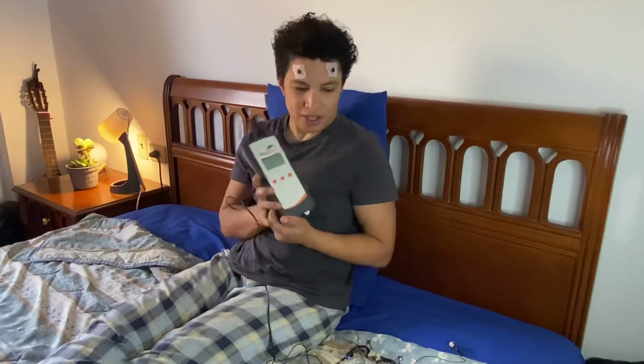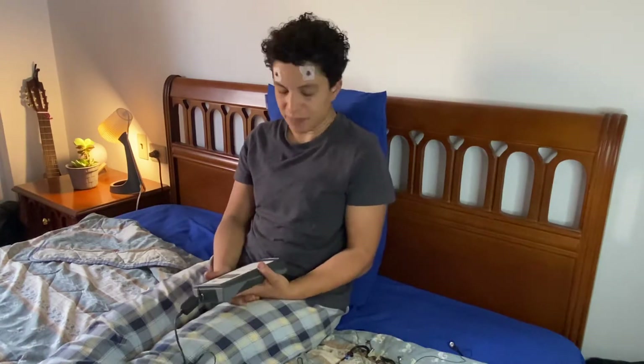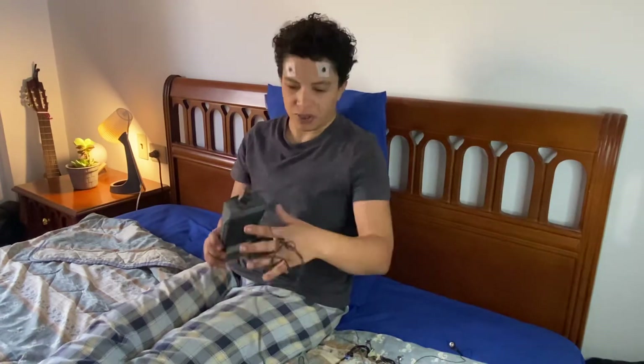Hello everyone, this is a follow-up video to a previous video I made about the trans-corneal electro stimulation device from OccuVision. In that video the device did not work, and since then I've been in touch with the company and they've been extremely helpful and they made sure it works this time — and it does work.